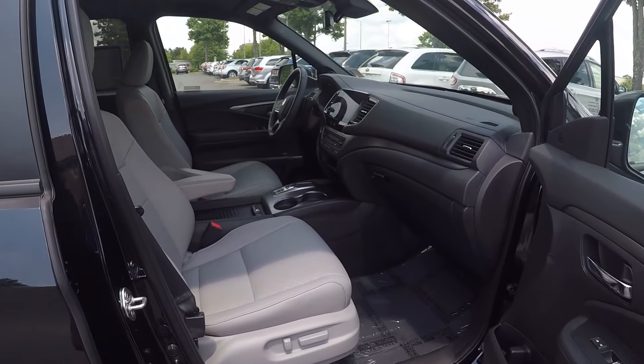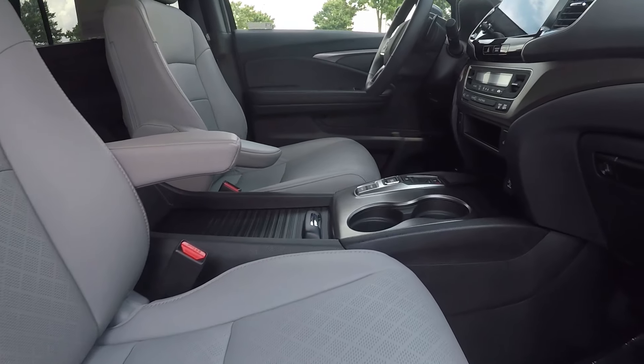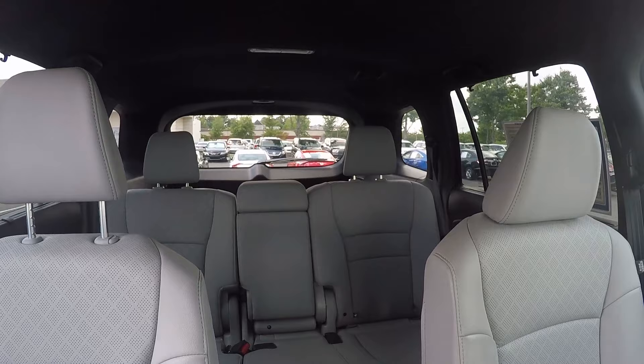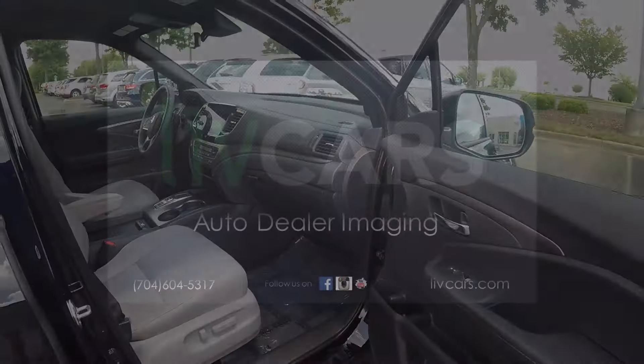A final look inside the Passport now. We do have powered seating for the passenger. Stepping further in, we'll give you a look around the back with a driver's eye view. And that will wrap up our walk around. Thank you.